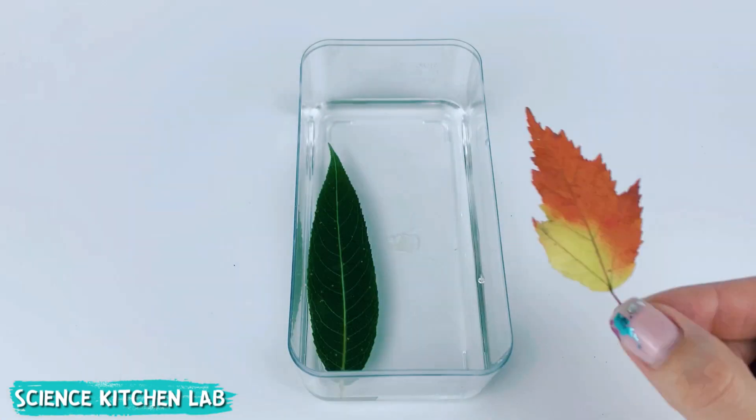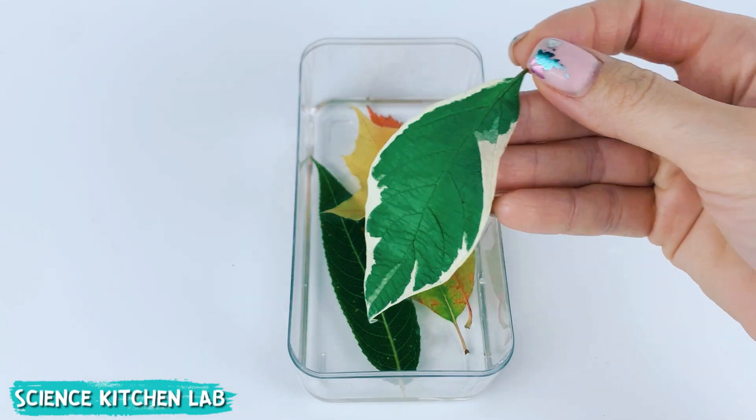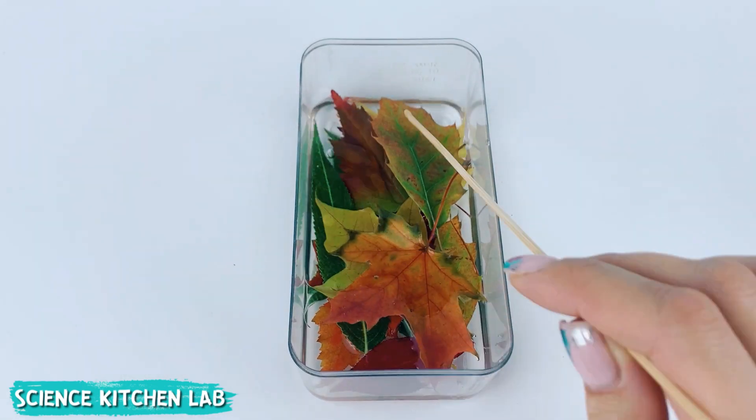Carefully place the leaves in the container and press them down with any object if they float. Leave them in the solution for three to four days or longer.